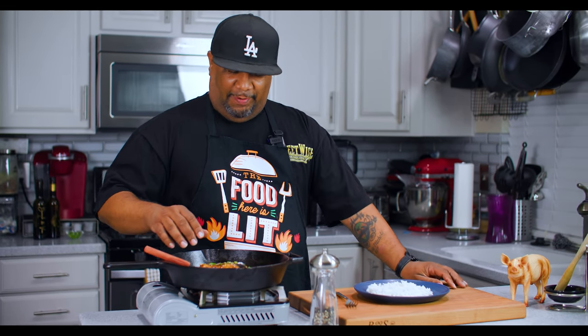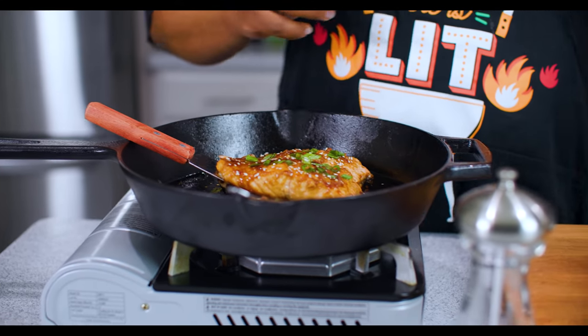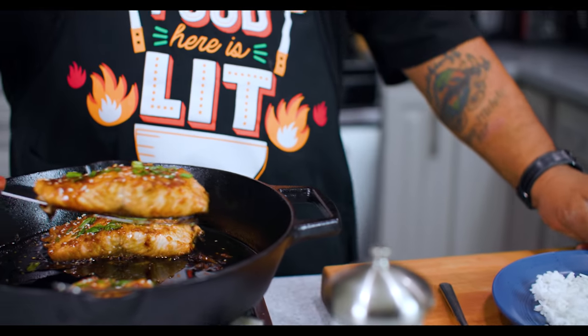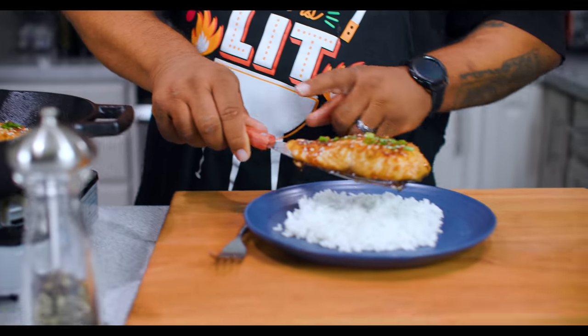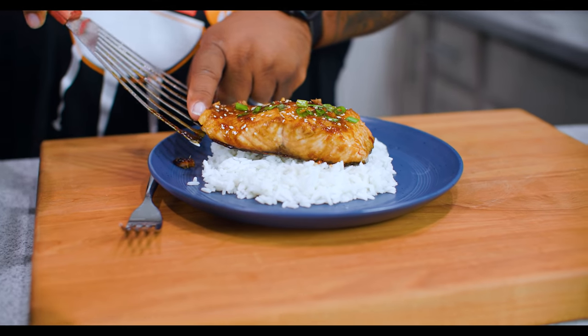I know you guys seen this - you got to let me know what you think about the presentation. Look at that sauce - homemade, it beats anything that you're gonna buy. And the fact that it's low sodium, 33% less sodium, we can control that. If you want to add something to it you can, but I promise you this right here is fire. You can serve it over rice or alongside some veggies.